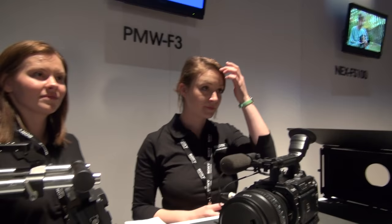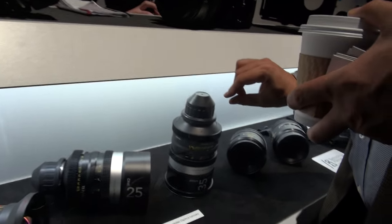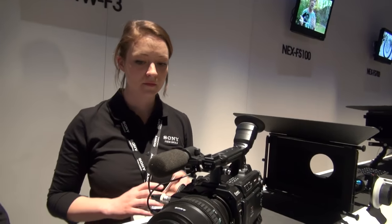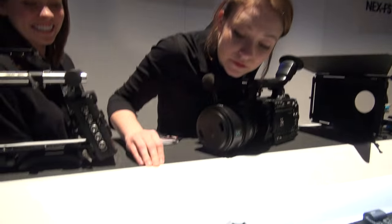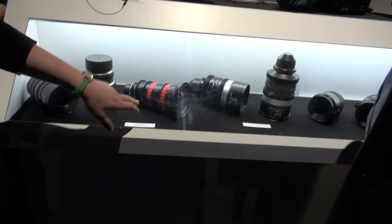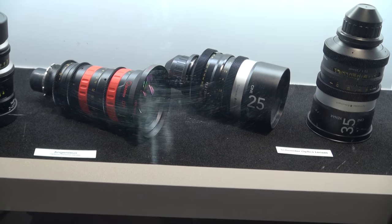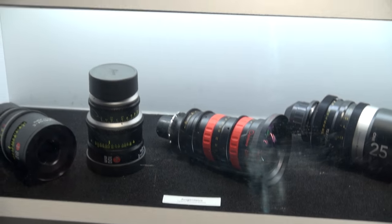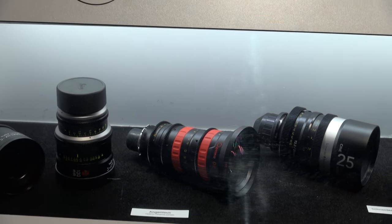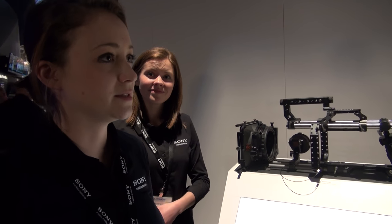What are the ratios on these lenses? The Optimo here is a 16 to 42. And these are prime Leica lenses — these are two Sumilux lenses, which are the only prime lenses out right now that are compatible with an 8K sensor, like on the F65, so we've got them set up over in our Cine section.